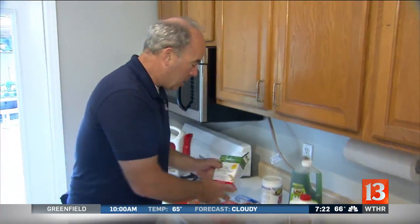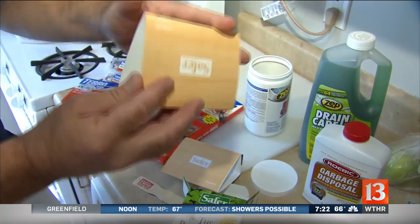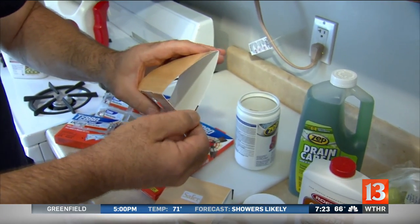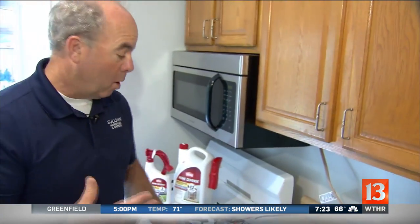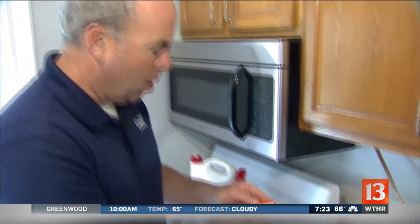For pantry pests like moths, you can get non-toxic traps — they have a little sticky surface — and place them in the pantry or around the cabinets. Same principle applies: getting rid of the places where they're breeding is very important.